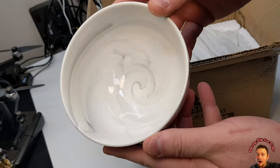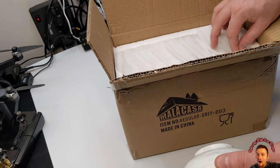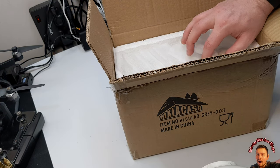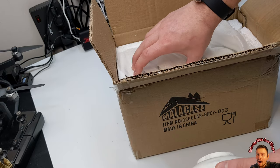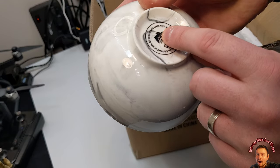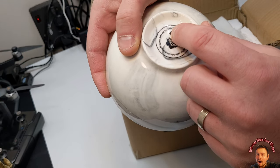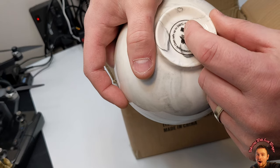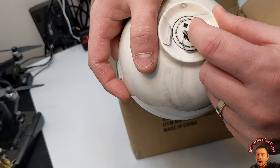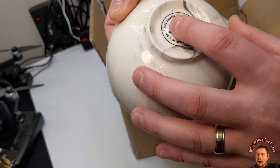I love that quality. You get eight in this pack. It is microwave safe, oven safe up to 240 degrees Celsius or 464 degrees Fahrenheit. It's porcelain.